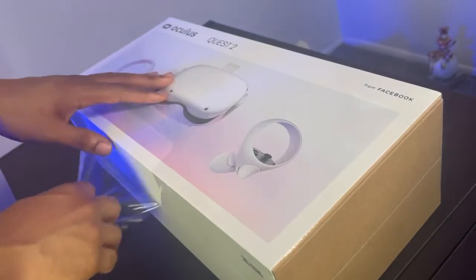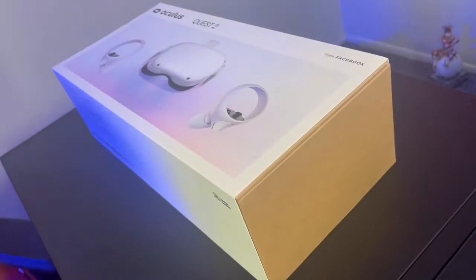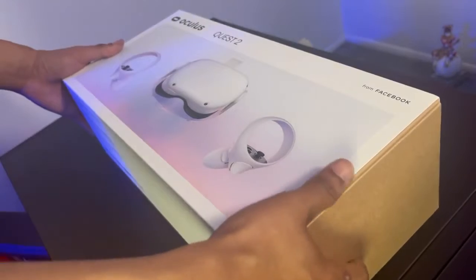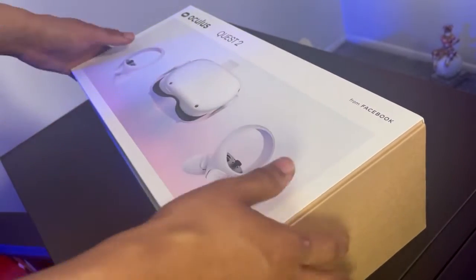Let's get this bad boy open. A few moments later — I don't know what it is about the plastic that always just messes it up for me, but the box just feels nice and smooth. Let's go ahead with this unboxing.